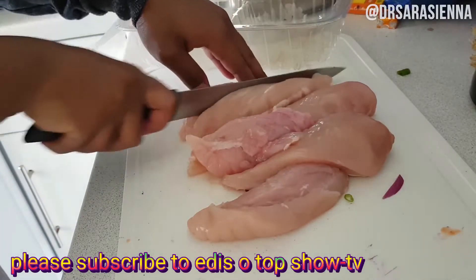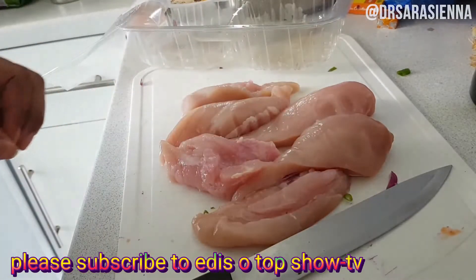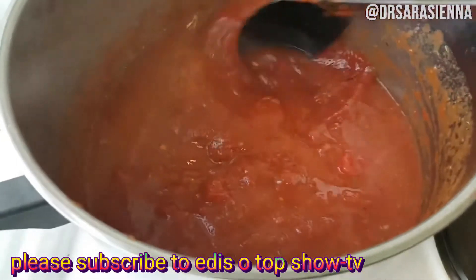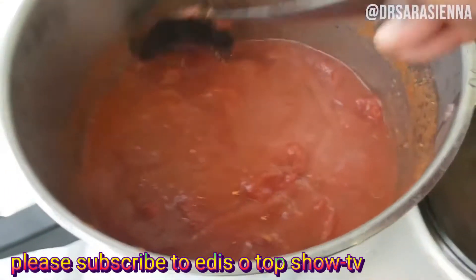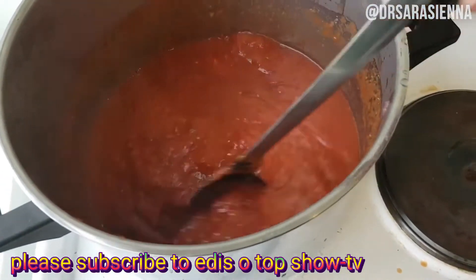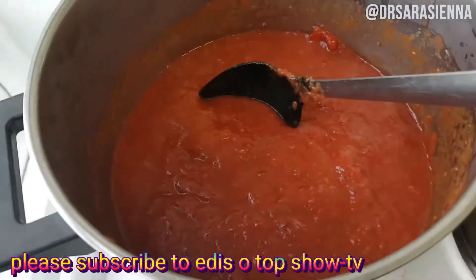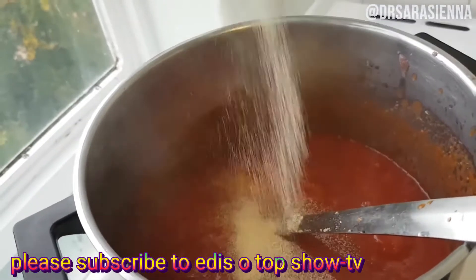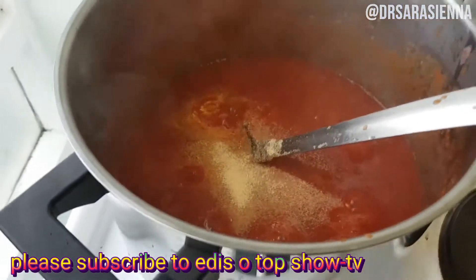Then I grab my chicken and slice it up in half because they were just very big pieces of chicken breast. I heat up my stew and at this point I'm also going to add in a few more flavorings — some thyme and some garlic powder. I heat them all up together and get my stew nice and hot, simmering, before I go ahead and add in the chicken.